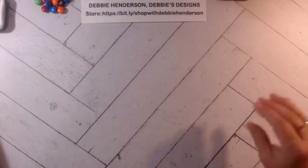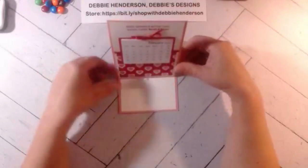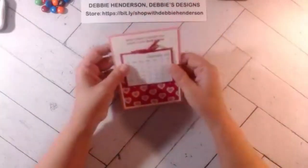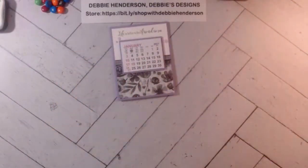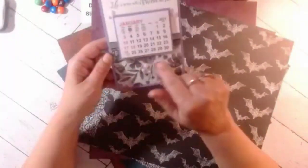For my first card today, I'm using a swap I received last fall — an easel calendar card. I really liked how she used one of the large pearls as the little easel stopper. The one I'm creating with you today uses the Magic in the Night paper. When you look at this project you can't tell it's Halloween paper.